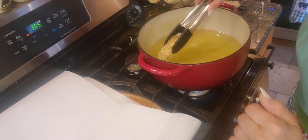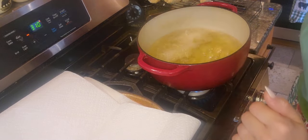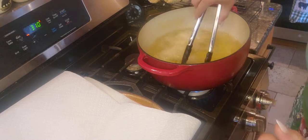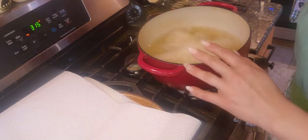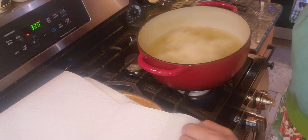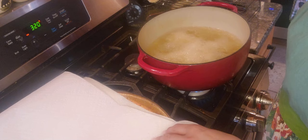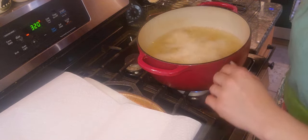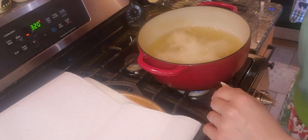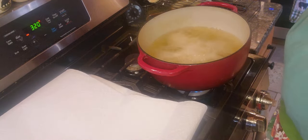Now my oil is hot enough, so I'm going to pop these jalapeño poppers in the oil for about two to three minutes until they're golden brown. Jalapeño poppers are absolutely delicious. I usually bake ours, but we've been frying them the past couple times and we really do like them. They're probably not the healthiest option, but they are delicious.